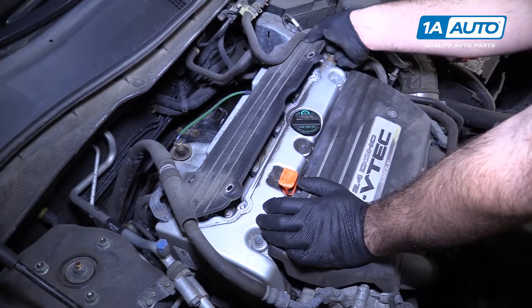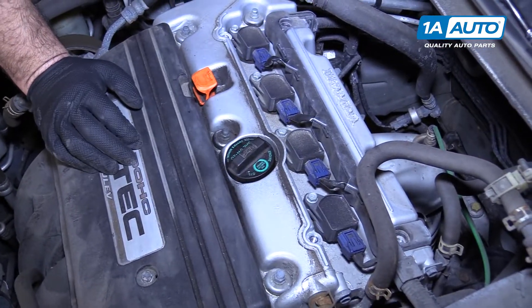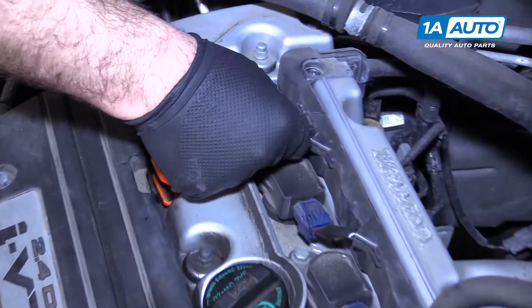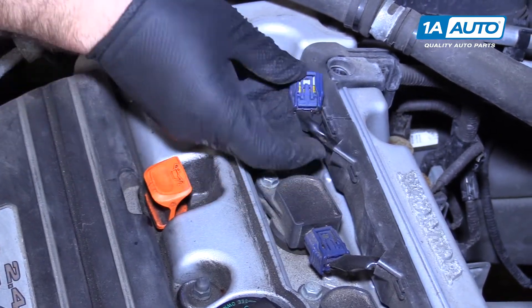Put these bolts aside so you don't lose them, then lift the plastic cover off the engine. Underneath it are your coils — all four coils can be removed in the same way. Push down on the connector lock and pull the connector off.